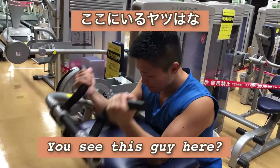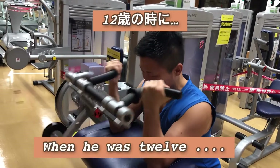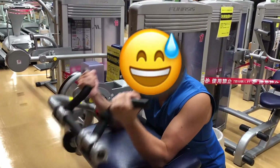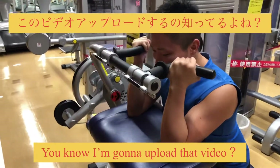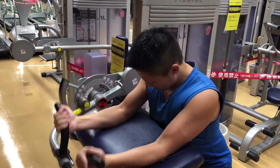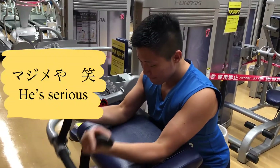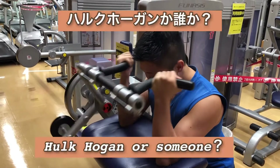You see this guy here? He wants to become stronger, bigger, and tough — just like... I don't know, Hulk Hogan or someone?